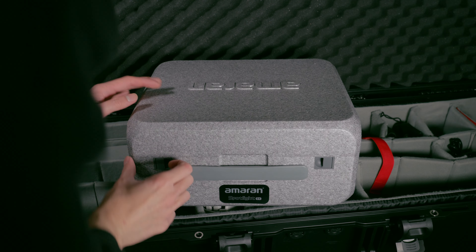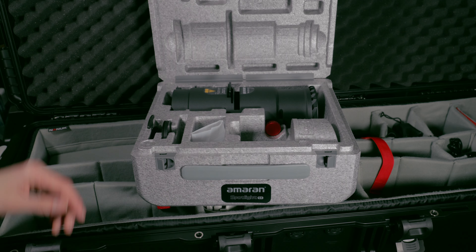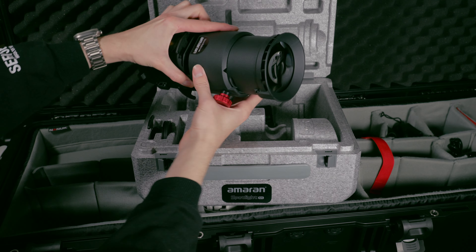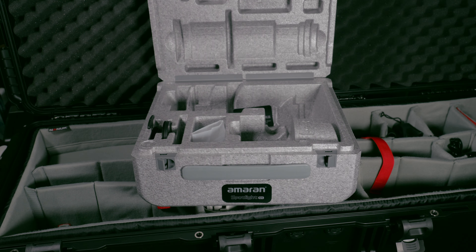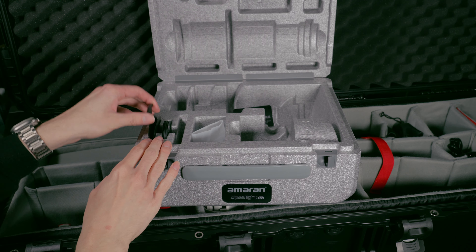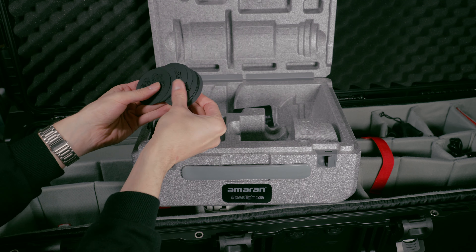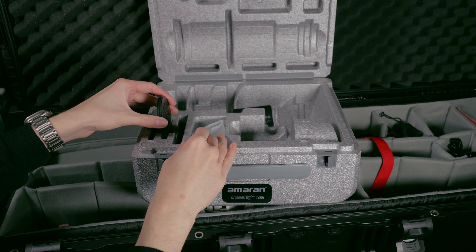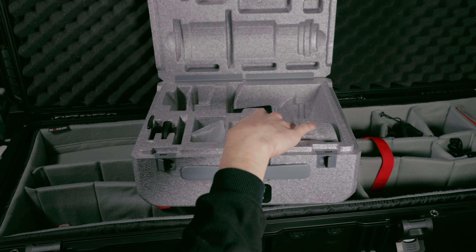Starting off, you get one of these nice Amaran foam cases, which is pretty cool since it has spaces for all of the optional accessories if you choose to pick them up later. At the top you get your spotlight with the lens already installed, and at the bottom left you get your gobo holder and a set of 15 M-sized gobos. If you want the 18-leaf iris or additional lenses — the 36-degree or 19-degree — you can pick those up separately, and there are spots in the case for them.